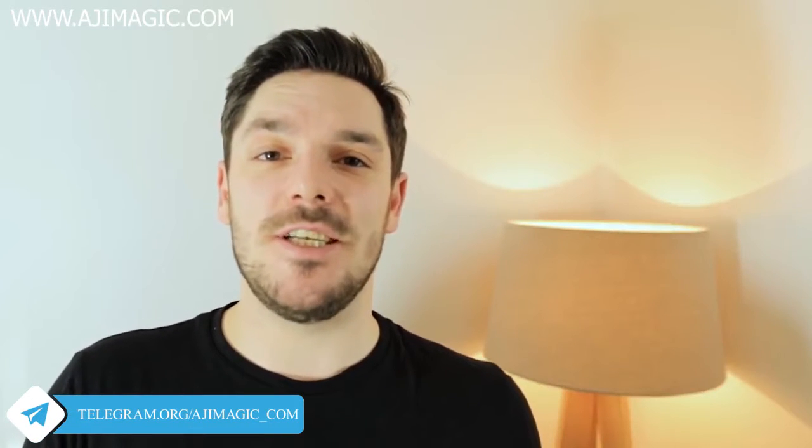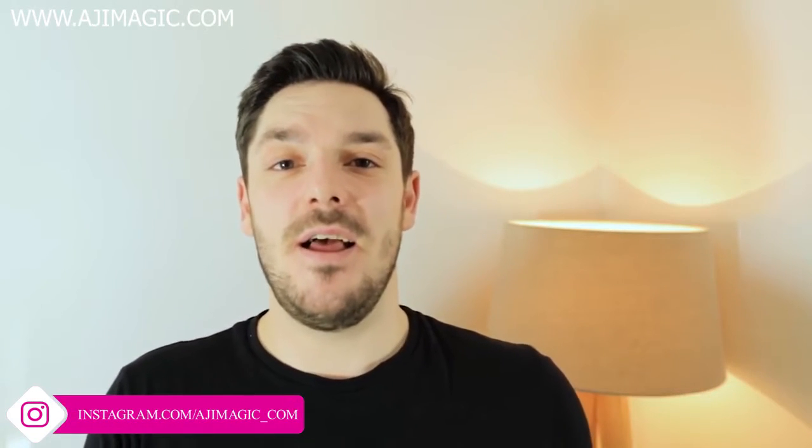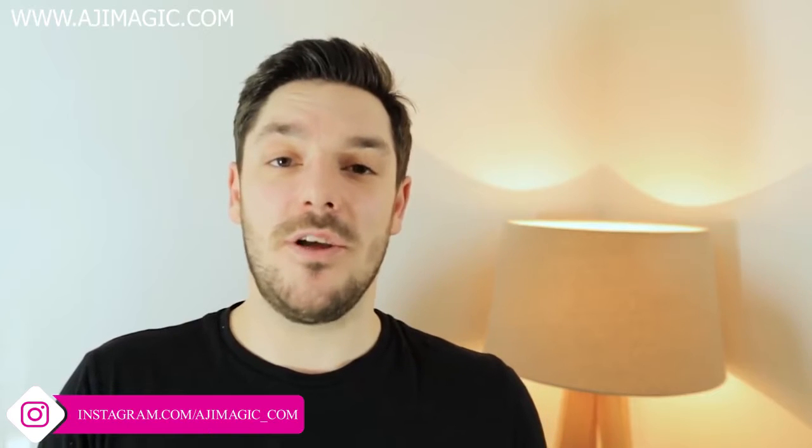My name is Dwayne Williams, here with Illusionist, and I want to speak to you quickly about 21st Century Canasta. Ever since I learnt this from Mark last year, it's been my number one go-to effect.